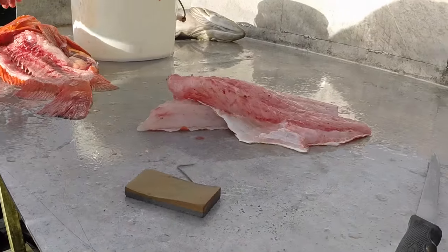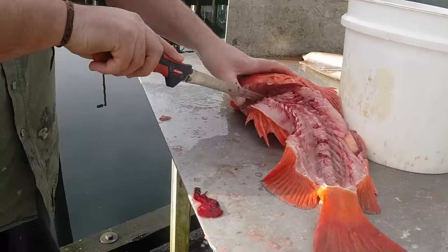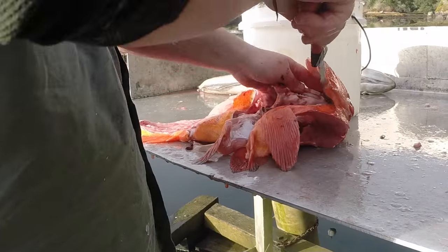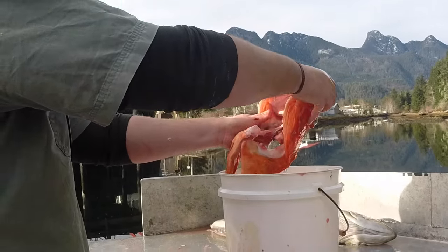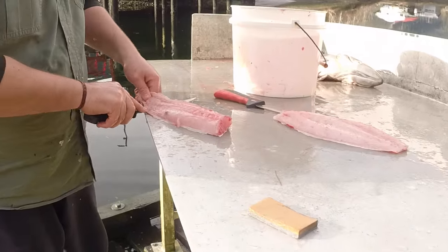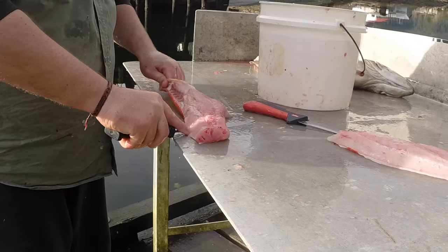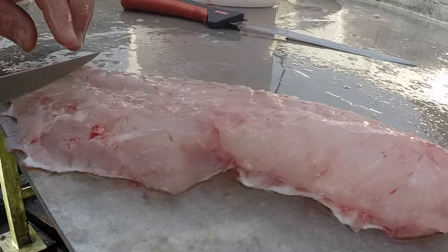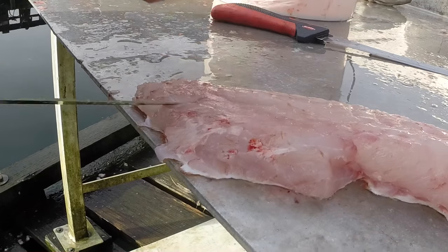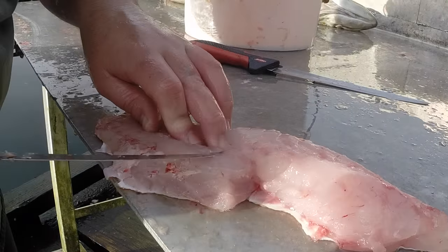The heads I like to keep, especially of large groupers or rockfish, because they are excellent for making soup and broths. You just boil the heads, peel the meat off them, and you make excellent soup with them. Parasites are not really a problem if you freeze the fish or if you cook the fish — they can only be a problem if the fish is eaten raw.